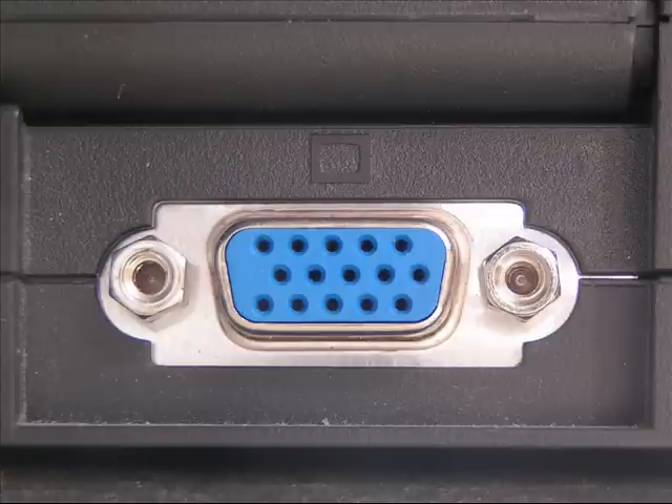So if you want to connect a larger monitor to your laptop or netbook, you can use the VGA port to do that. But now there's a way to actually connect and interface your computer to your television and use all your computer's functions through your television set.